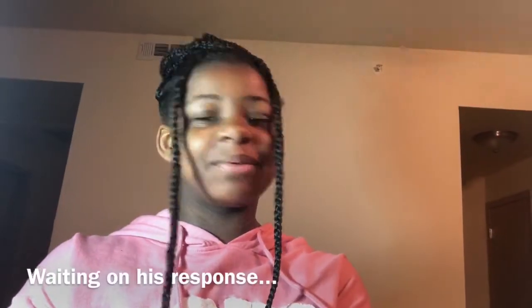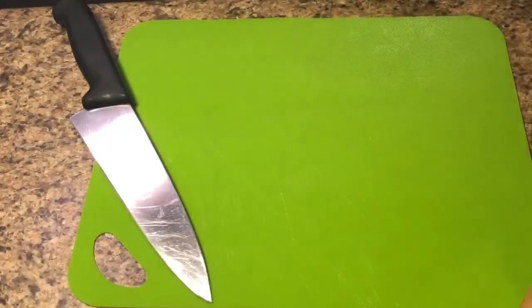Hey guys, it's me Brianna in the kitchen today with my dad, and today we're making cream of crab soup. First I want to go over the ingredients we're going to use.